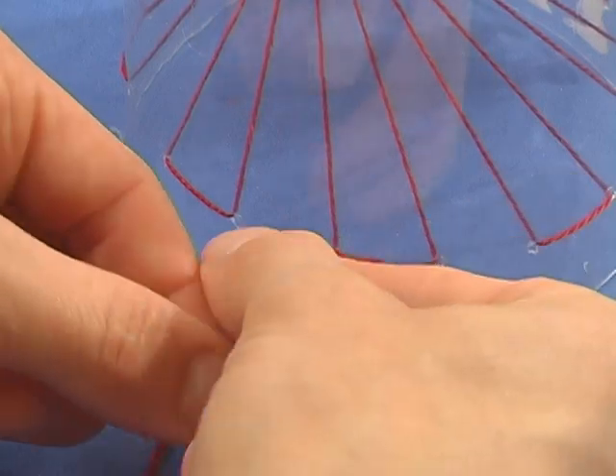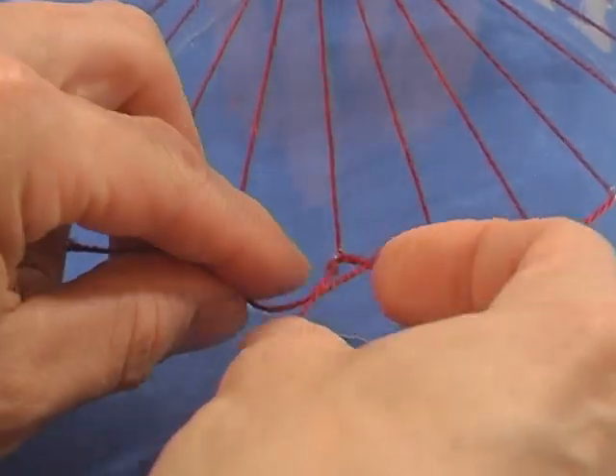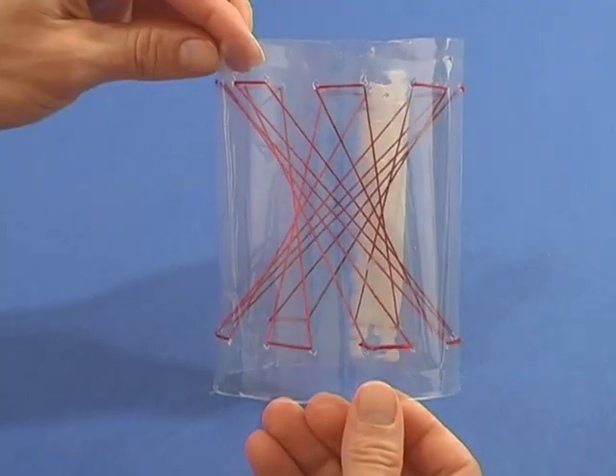When you're done, tie the string off. This is a hyperboloid of one sheet.